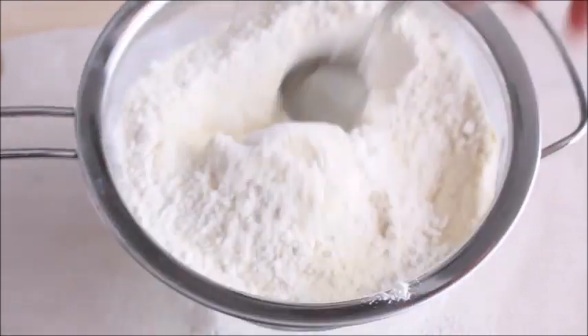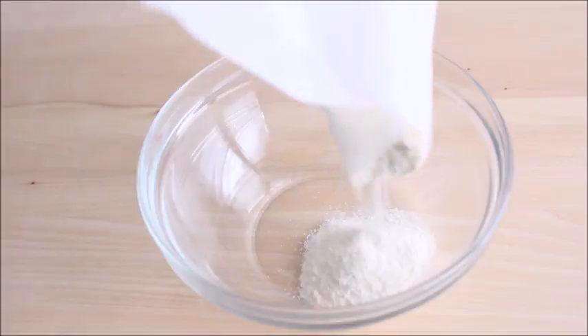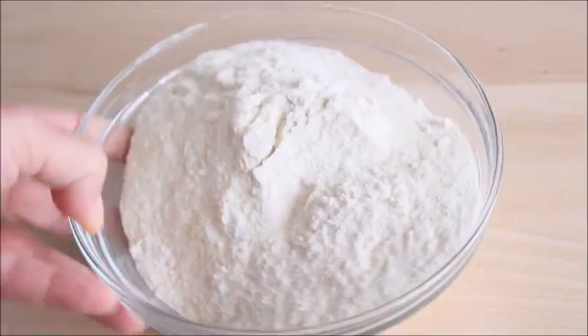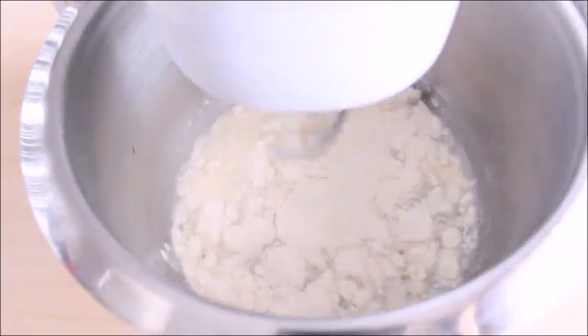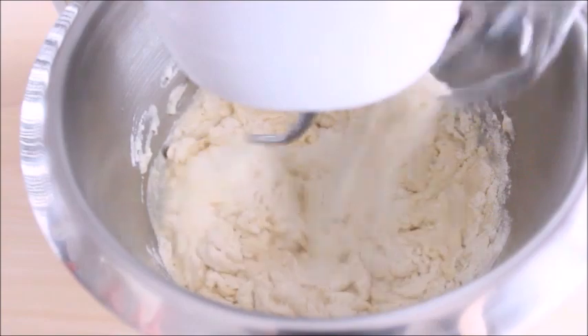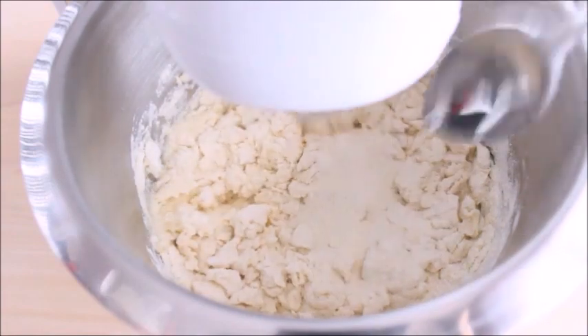Pour the water into the mixing bowl of a stand mixer with the dough hook attached. Turn the mixer on low speed and start adding the flour gradually, mixing until just combined. The mixture will be a rough, lumpy mass. Cover and let the dough rest for 30 minutes to an hour. This resting period is called autolyse — it allows the dough to fully hydrate and begins gluten formation.